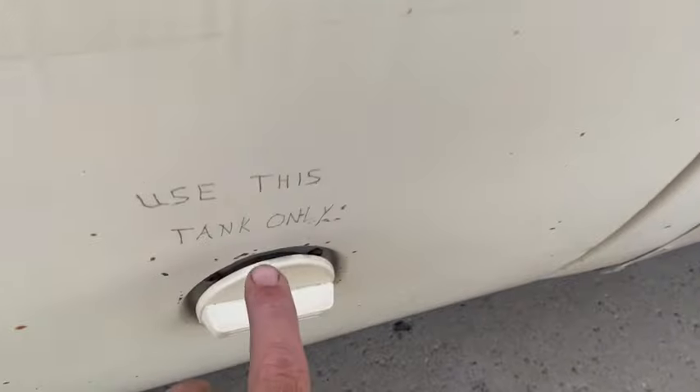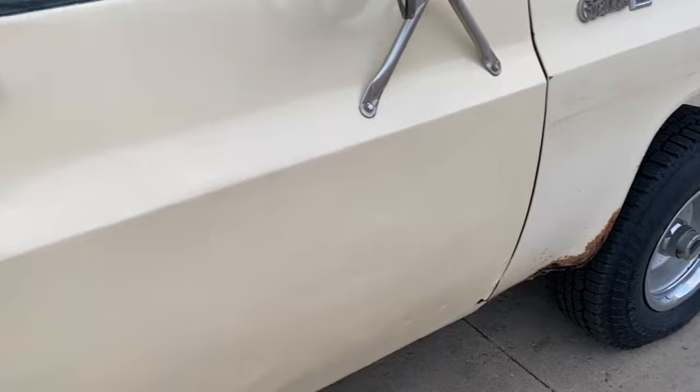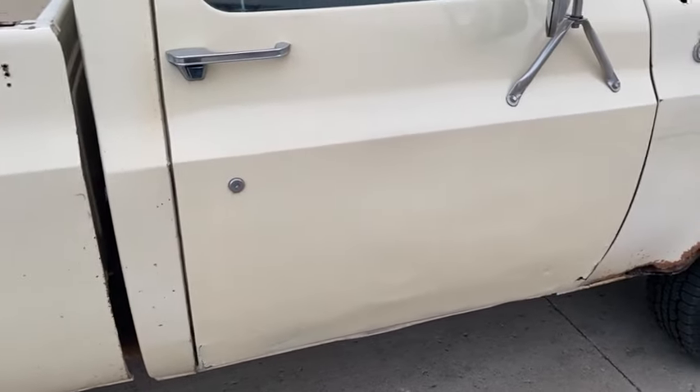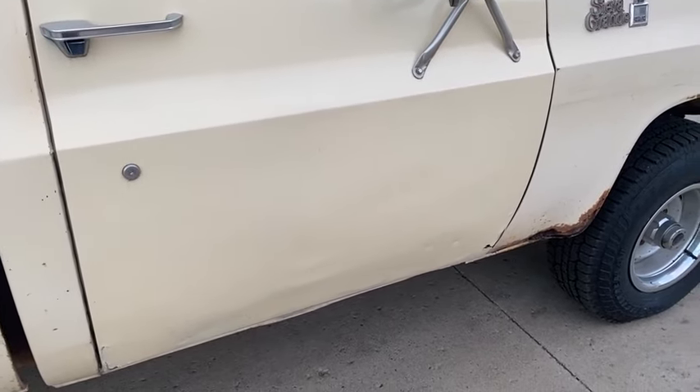I guess that tells you which gas tank to use. That door and that fender you'll probably want to replace. Really, it would be a relatively easy one to restore. These short boxes are just — one of the square body short boxes — one of the best investments you can buy right now.